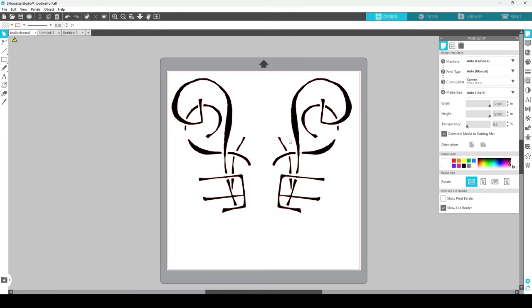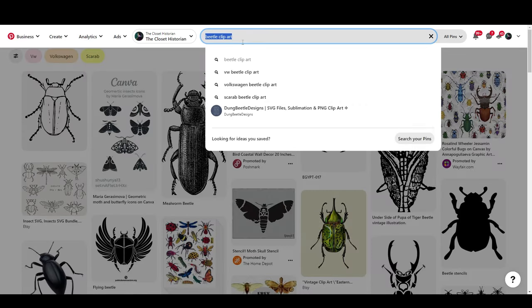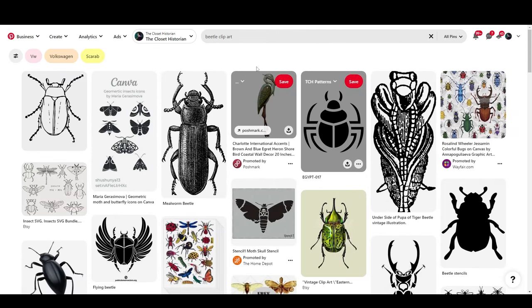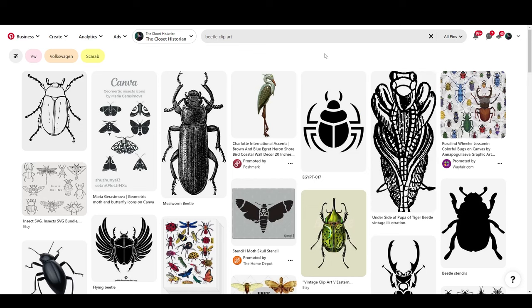And so this is how I went about doing all the designs for the dress from last time. Now let's talk about finding a design on the internet as opposed to drawing one yourself. If I go over here on Pinterest or Google or whatever search engine you prefer, I'll type in 'beetle clip art' and search — and this is what we get: all kinds of images, some of which are going to be good for HTV and the cutter, and some are not.